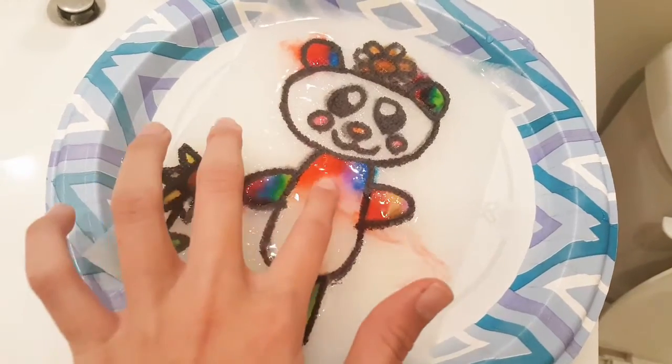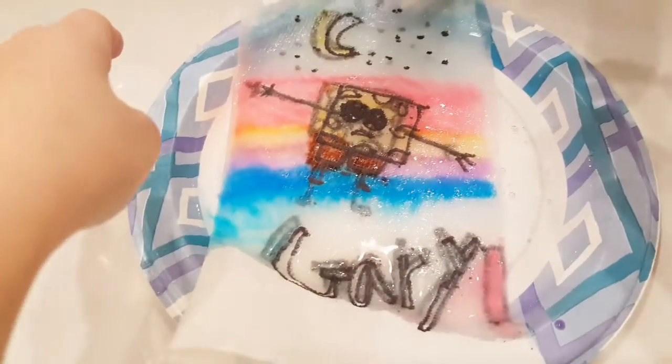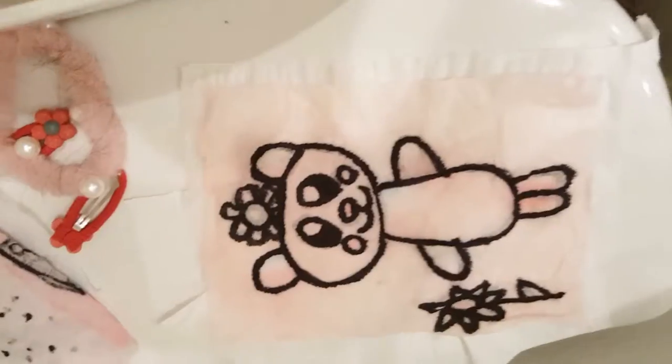Have fun drawing anything you want and using all the colors of the rainbow. Here is a SpongeBob drawing that my sister done. You can also let it out to dry and use them as pictures to hang up.